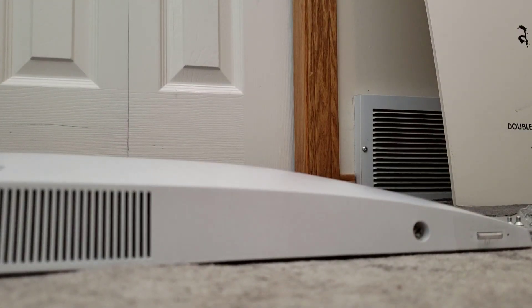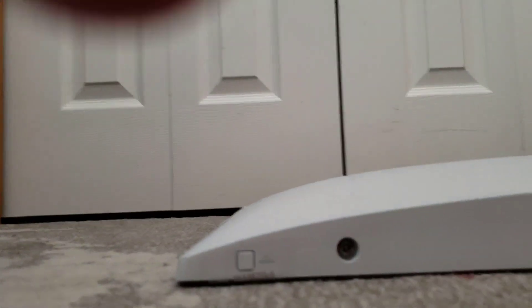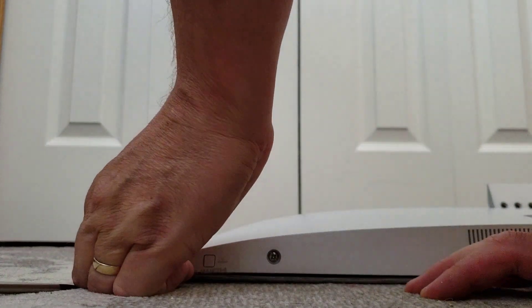I'm going to use a Phillips head screwdriver and a little pressure — there you go, you can see that pop up. Do the same on the other side and you'll hear it click. Then just pry your way around and lift it up.